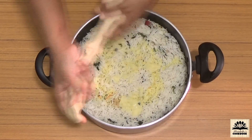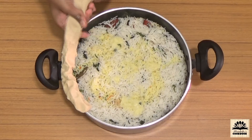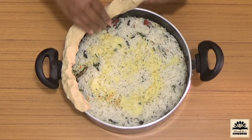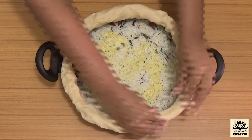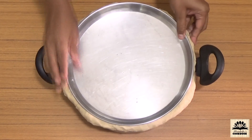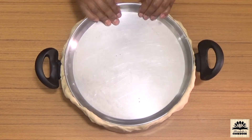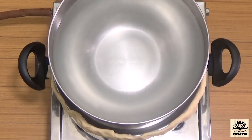I am using wheat flour dough to seal this pot; you can also use aluminium foil to cover it. Roll out the dough to cover the edges of the pot, place a flat plate or flat lid on the dough and press it tight, making sure it is sealed well from all sides. Place this pot on the stove and put a weight on top — I am using a bowl filled with water.